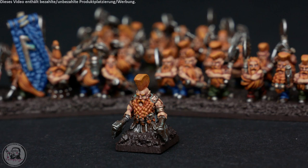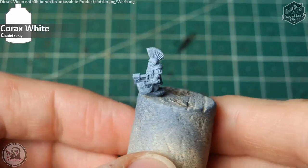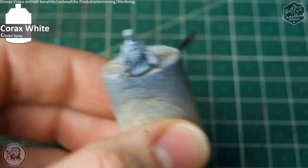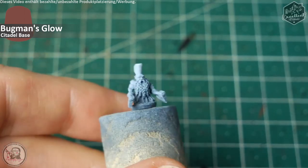Let us start with the miniature. I planted the figurine on a little painting handle with some super glue, and as you can see it's spray painted with black followed by a heavy dusting of Corax White spray by Citadel. The miniature is glued near to the edge of the painting handle so I can reach all the areas I want to paint.